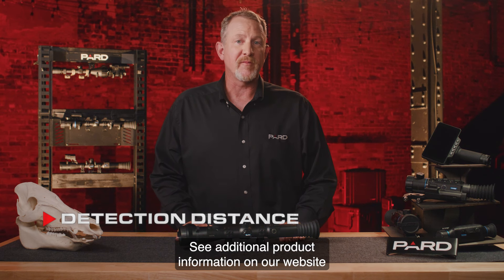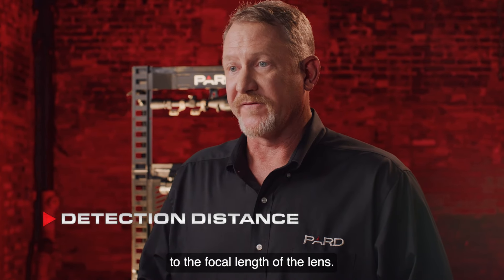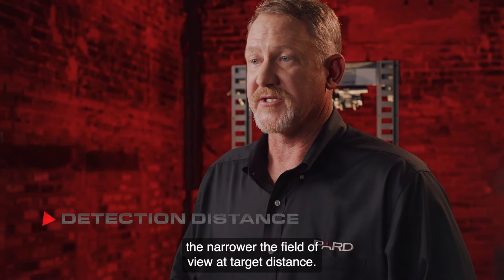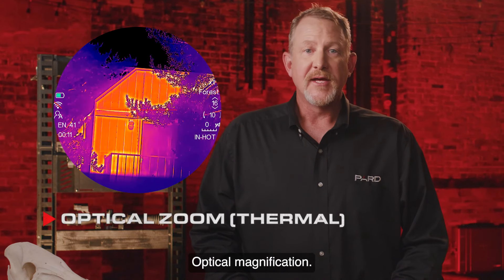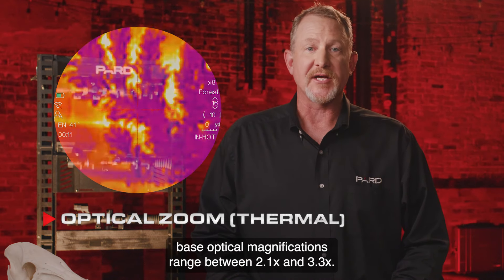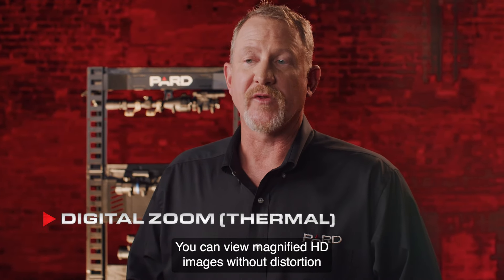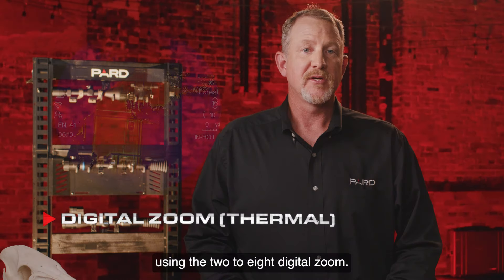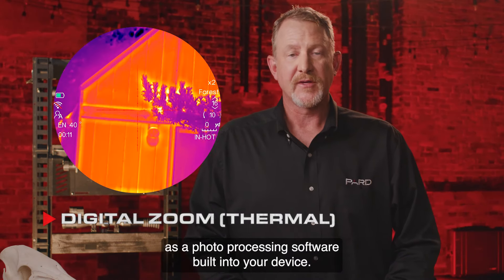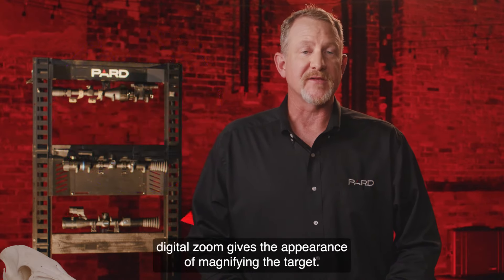See additional product information on our website for specific distance performance. Field of view is also directly correlated to the focal length of the lens — the larger the focal length, the narrower the field of view at target distance. Depending on the Pantera model, base optical magnifications range between 2.1x and 3.3x. You can view magnified HD images without distortion using the 2–8x digital zoom. Think of digital zoom as photo processing software built into your device — by enlarging pixels in the center of the photo and cropping out the rest, it gives the appearance of magnifying the target.